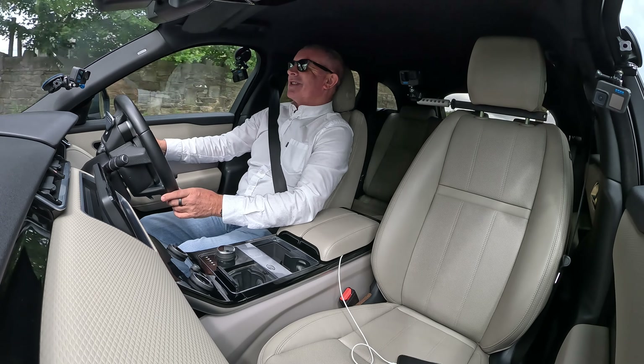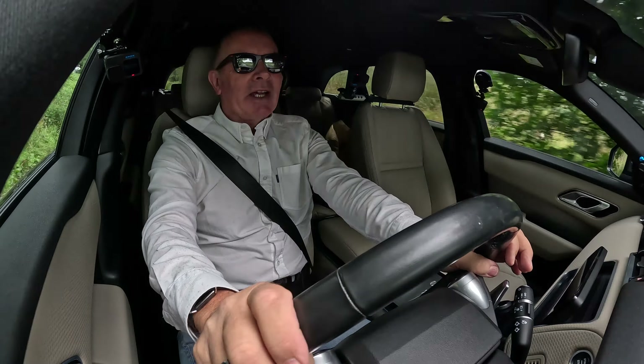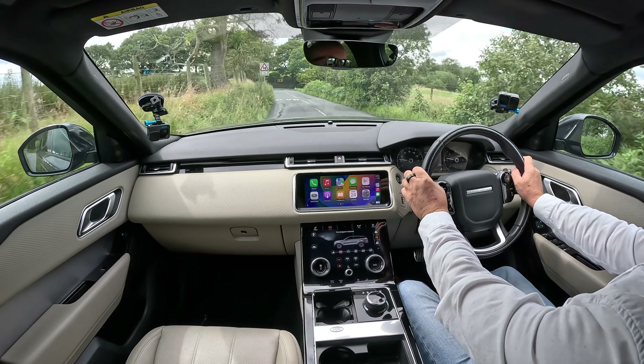That was obviously the cyclist's fault — minding his own business and having that car overtake like that on a blind bend. Poor cyclist.